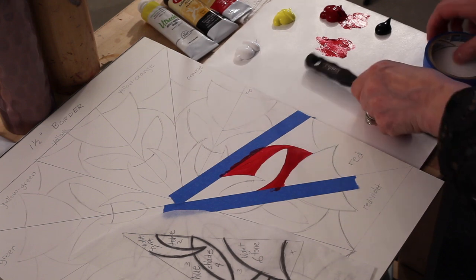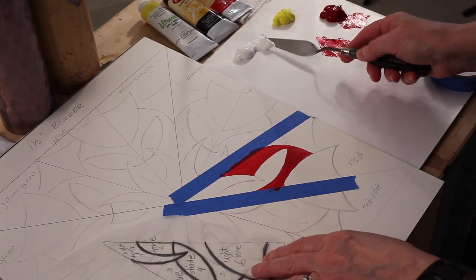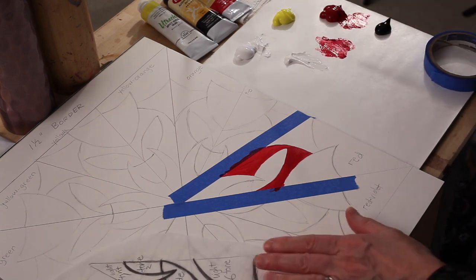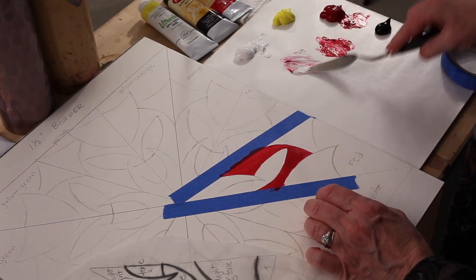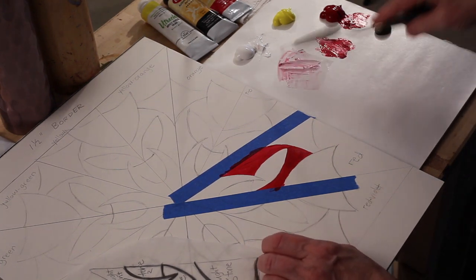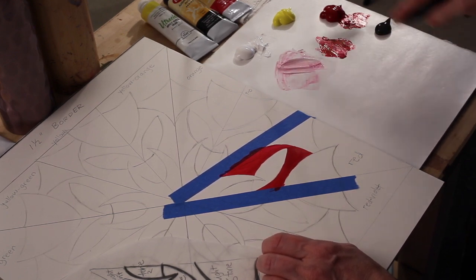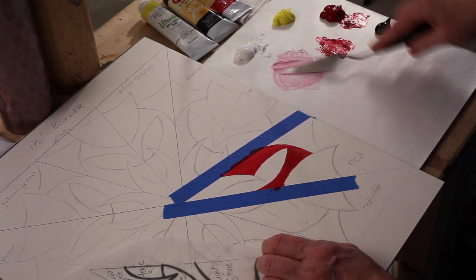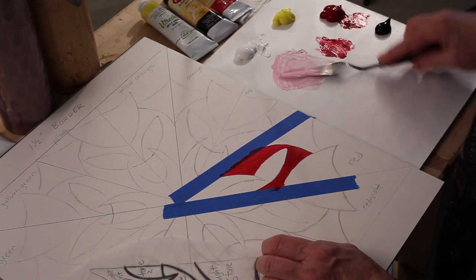Now for the light tint. When you're working on your first section that's when you're really figuring out how light your light tints are going to be — I want mine quite light. Every light tint on each of the 12 sections will have the same value, so whatever value you start with in your first section, that's the value you want to keep throughout the entire mandala.